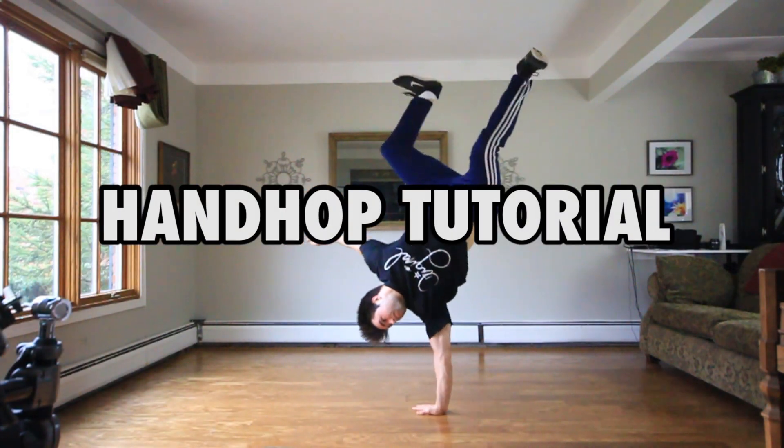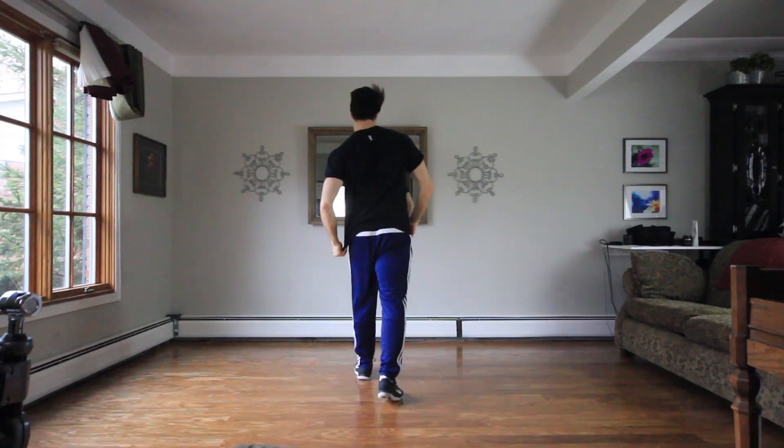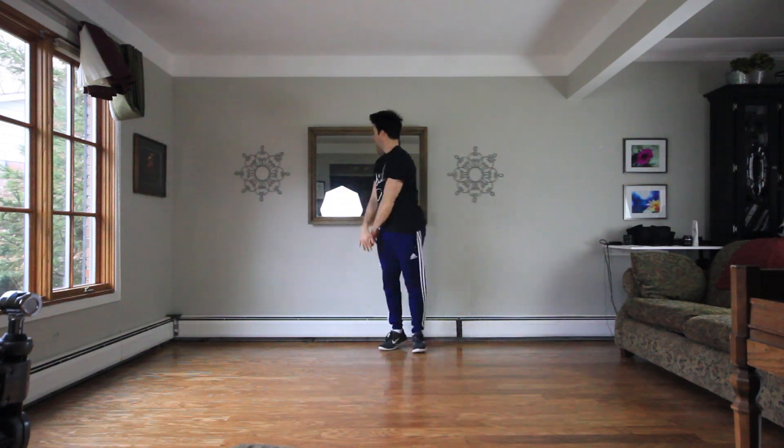With practice and mental preparation, this tutorial will teach you how to do hand hops. Before you get started, I recommend warming up and stretching out — at least warming up for 10 minutes.